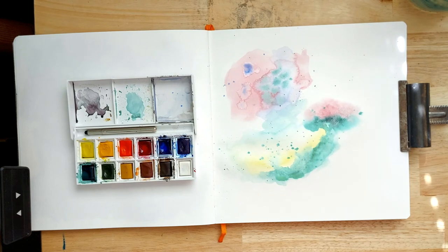So there you go — that is a quick introduction to watercolour blooms and how you can use them in your art journal or other artwork. I've got a couple of other tutorials on my blog that go further into how you can use this to create other projects. I hope you have fun experimenting with this technique and I will see you again soon in another video — bye!